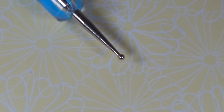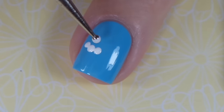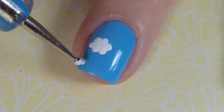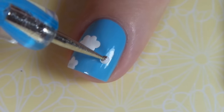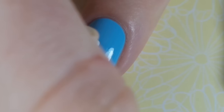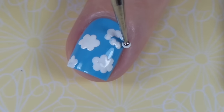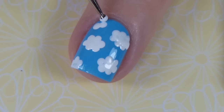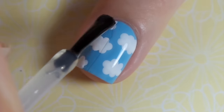For the fourth design I'm going to use a small dotting tool and some white polish — and I think this might actually be the easiest one, not the previous. To make clouds on your nails all you do is dip the tool into white polish and make groups of around six or seven dots, similar to the first design with the flowers, except make them further apart and more horizontal and you get a real illusion of clouds. Add a fast drying top coat and you're done.